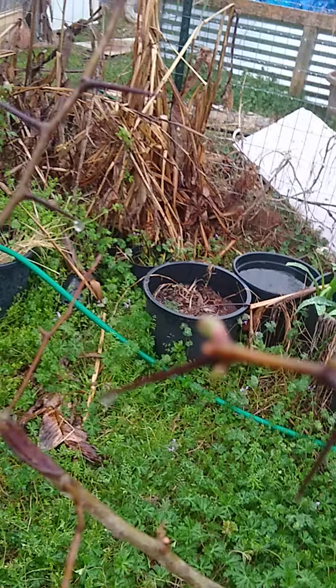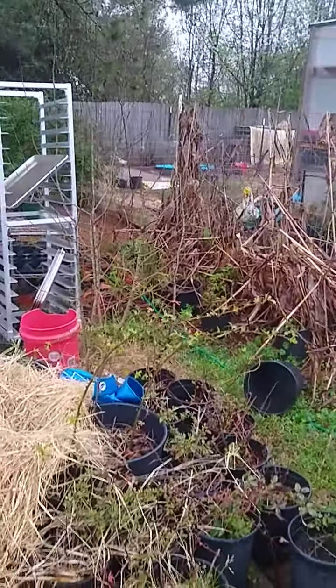I'm starting to get a little bit of growth coming out on the mayhaw. I've got another mayhaw over here that's starting to put out growth too.